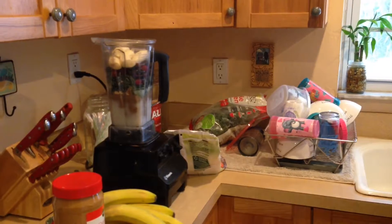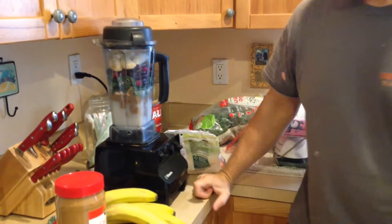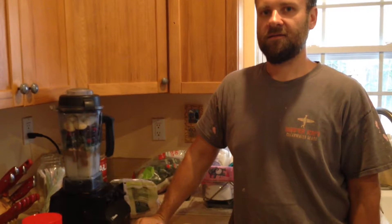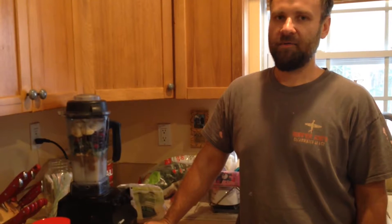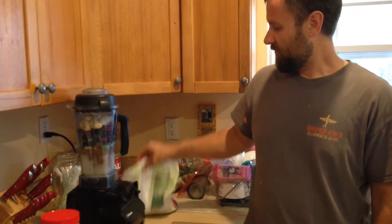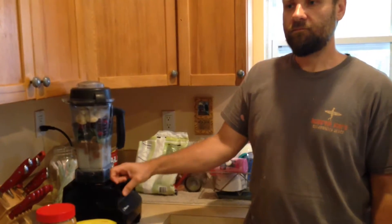I want to share a little prayer that we've been saying before we start. We got it from the Jesus Calling devotional book. It says: 'Holy Spirit, think through us, live through us, and love through us.' Whenever we get negative thoughts or feel like the enemy is pulling us away, we say those words and it always helps restart and brings us back closer to God.